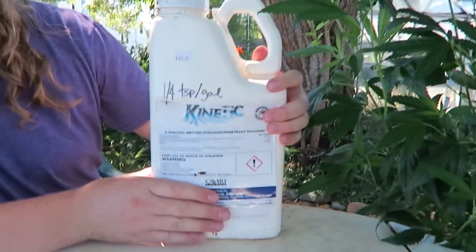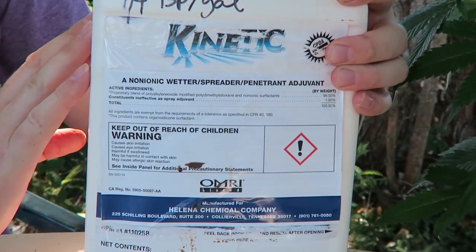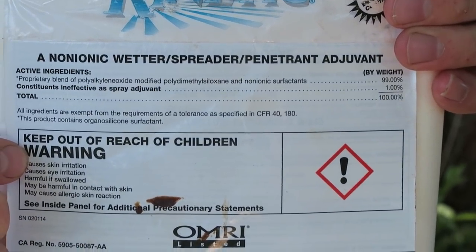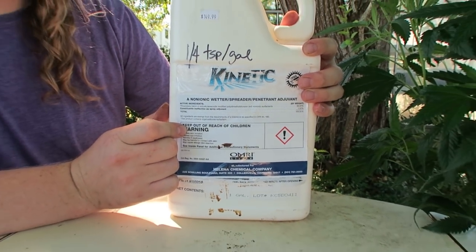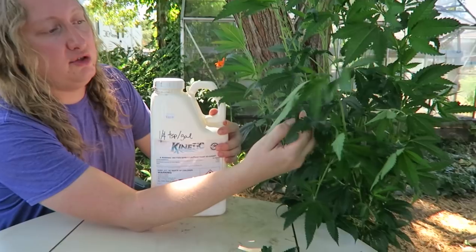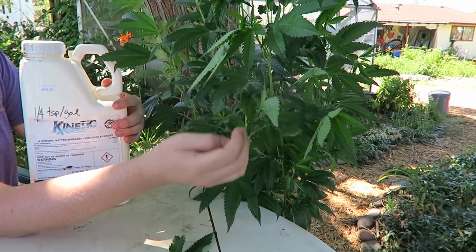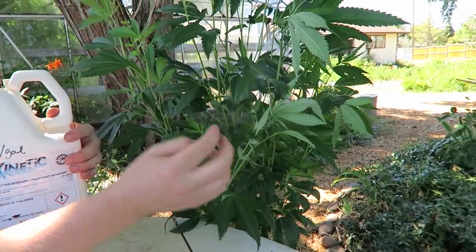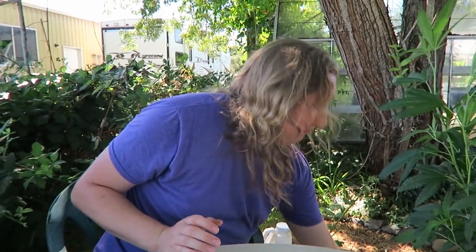This spreader-sticker is Kinetic. Anytime you're using a biological product or if your plants might be a little more sensitive, Kinetic is more gentle and almost as effective. It's a good tool to have in the toolkit. The Oro Boost, while very effective, can be a little difficult — this leaf curl here is the result of Oro Boost applied when the plant was slightly too sensitive. The plants will grow out of this without any problem.